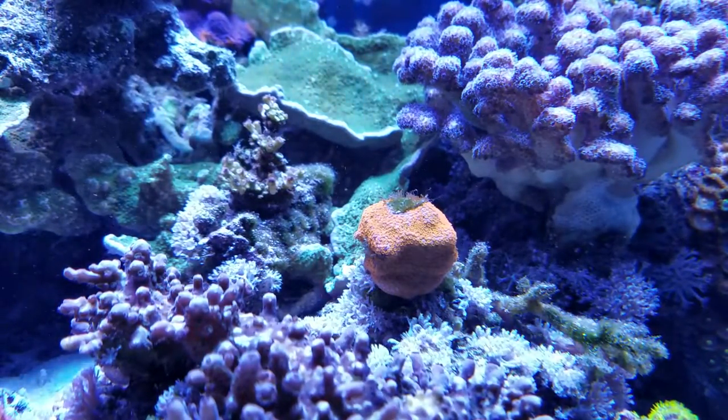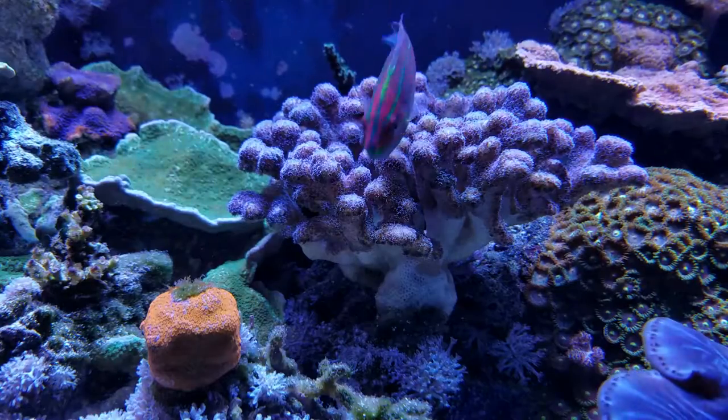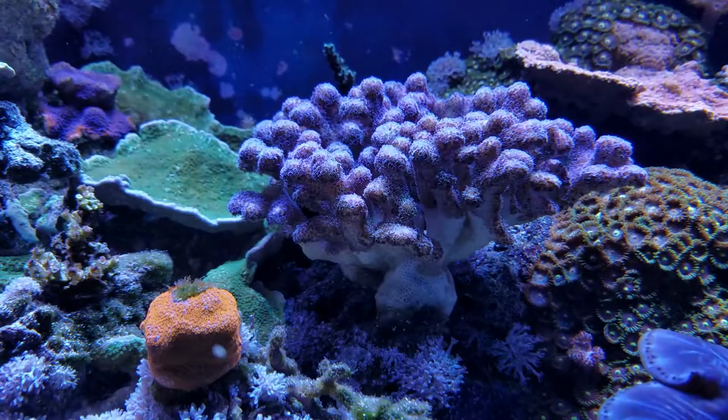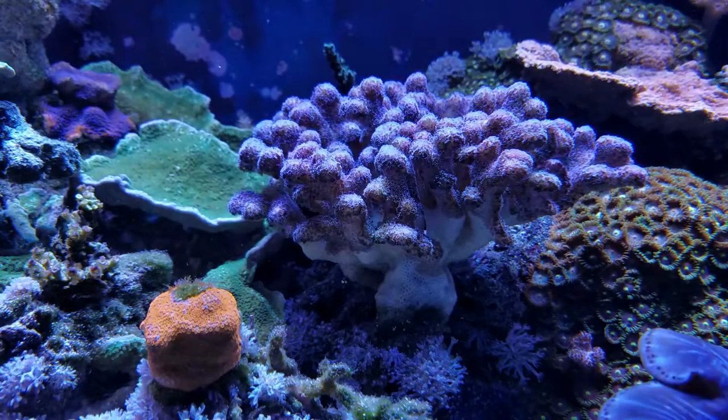Superman montipora is doing really well. My purple passilopora has had a little bit of a recession — that was one of the reasons why I fragged a little bit of it — but the recession has stopped.